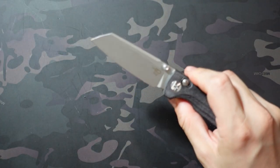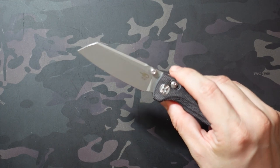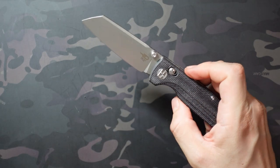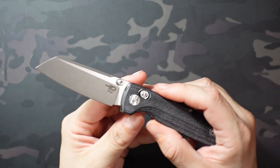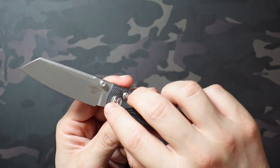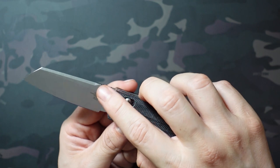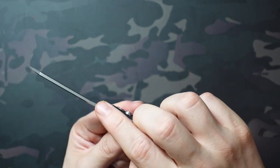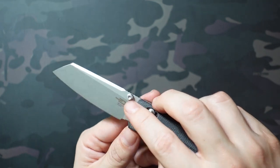When using the thumb stud, it doesn't feel quite as satisfying. The action on this is excellent, it works perfectly fine, it just doesn't feel as snappy as a liner lock — so that's really going to come down to preference. Dimension wise, also very similar to the Penguin. You have a 3.125 inch blade, obviously sheepsfoot, flat grind, about 0.12 inches behind the spine.